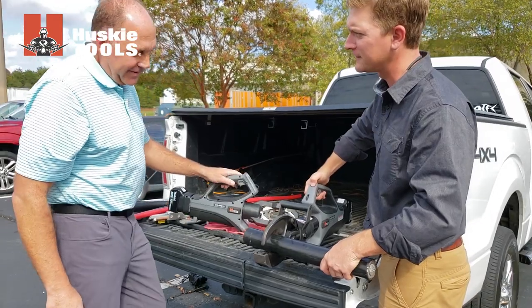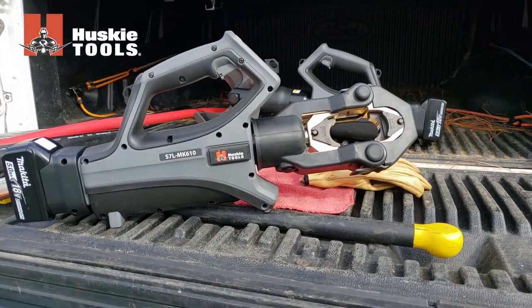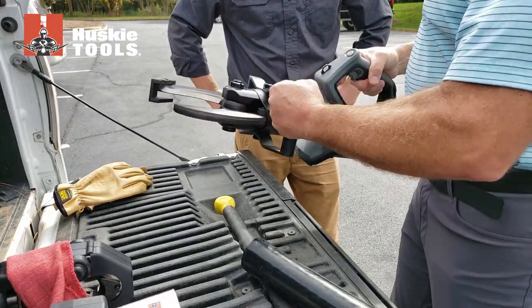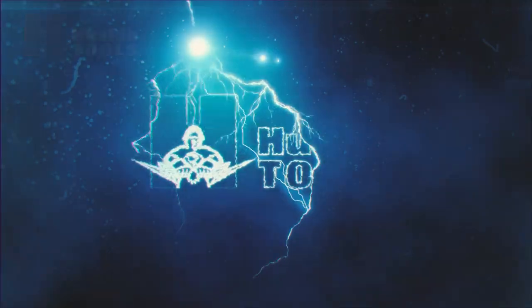To schedule a live product demo or to find out where to buy the new Series 7M lunchbox style cutting and compression tools, contact your local Husky Tools sales representative. For information about this product and other lineman solutions, visit huskytools.com.